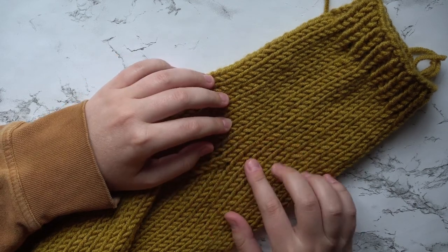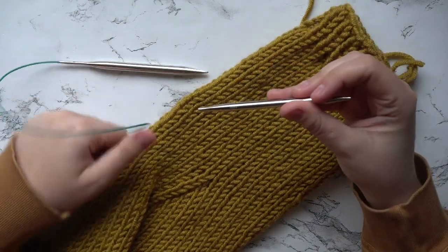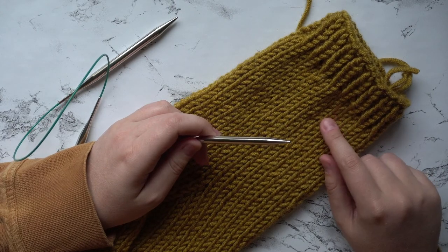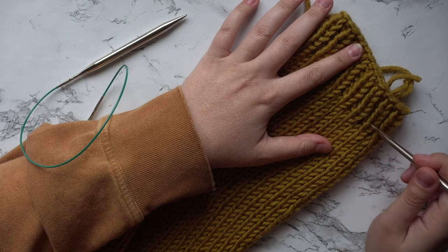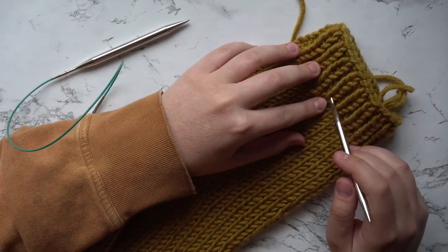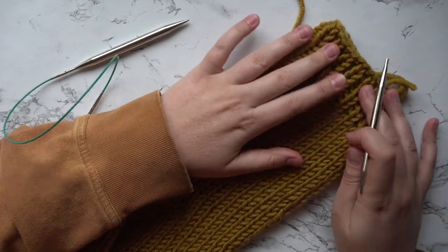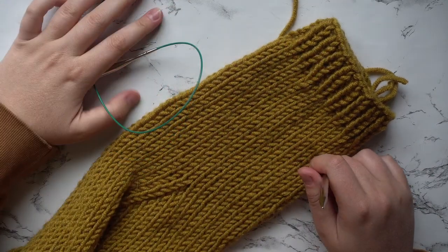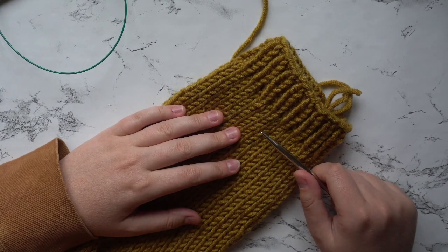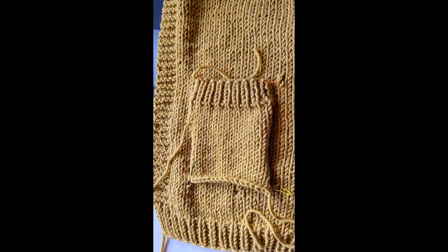Once you've finished your 35 rows, for the next 10 rows just go ahead and knit normally without any decreases. Then switch to your 6.5 millimeter needles and work six more rows as normal knit rows. For the last eight rows, work your ribbing — knit, purl, knit, purl — then cast off all your stitches to finish the sleeve. I recommend trying on your sleeve as you go to make sure the length is right for your arm. It should be bulky at the top and more fitted at your wrist.